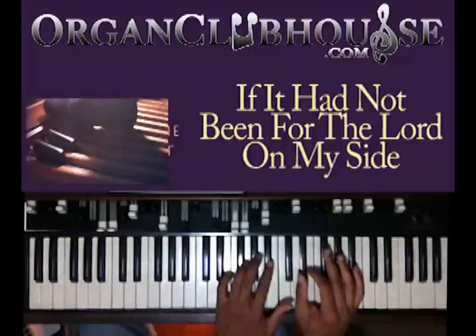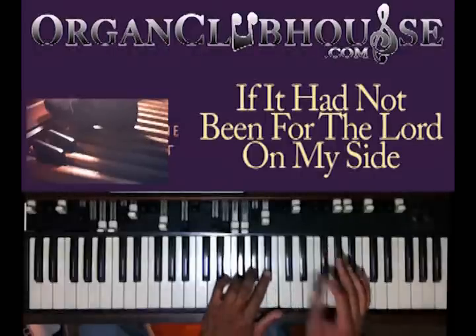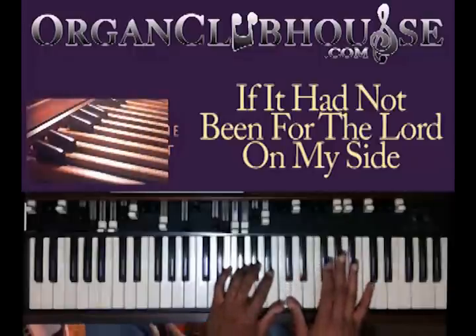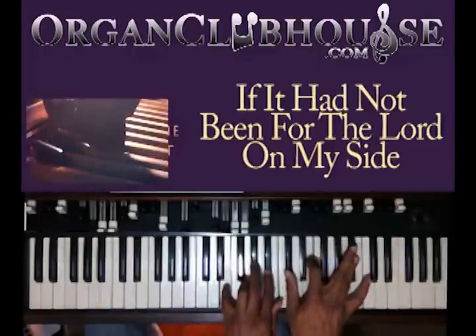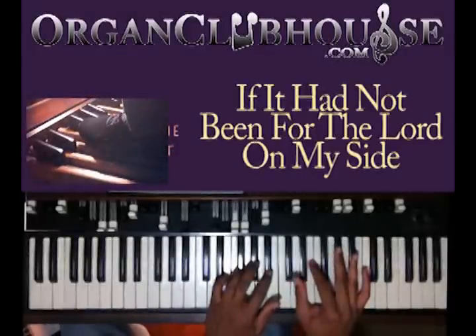Start from this G-flat in the bass. You have E, A-flat, and B-flat in your left hand. Right hand: D-flat, E, and A-flat. Now you're going to move this A-flat to B-flat — it's going to be like that. When you do that, you're going to go down to E on the bass.